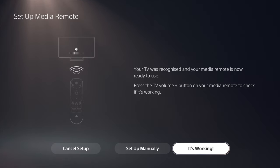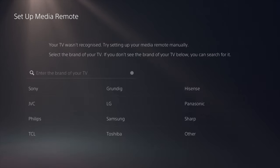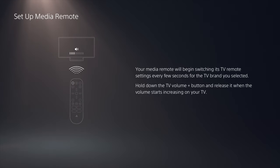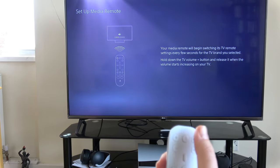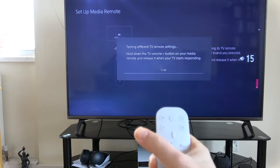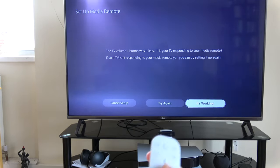In my case, there is no response — my TV doesn't change volume. So I select Setup Manually. Find the brand of your TV; if it's not listed, enter it in the search box. Mine's an LG, so I select that. Next, hold down the volume up button. The PS5 will cycle through various remote settings. When the correct one is found, the volume on your TV should go up and then you can release the volume up button. I select 'it's working' and the setup is complete.